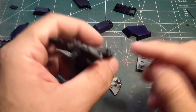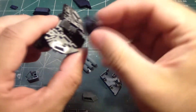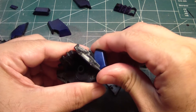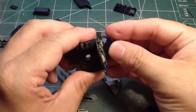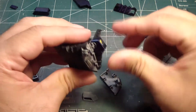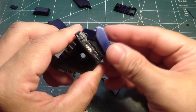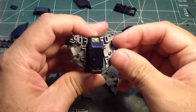Then we'll take — let's move this down here. We'll need this part that goes here. I've got to take this out, because I've got to put this one first. Like that. And then, put this in like this. There we go.